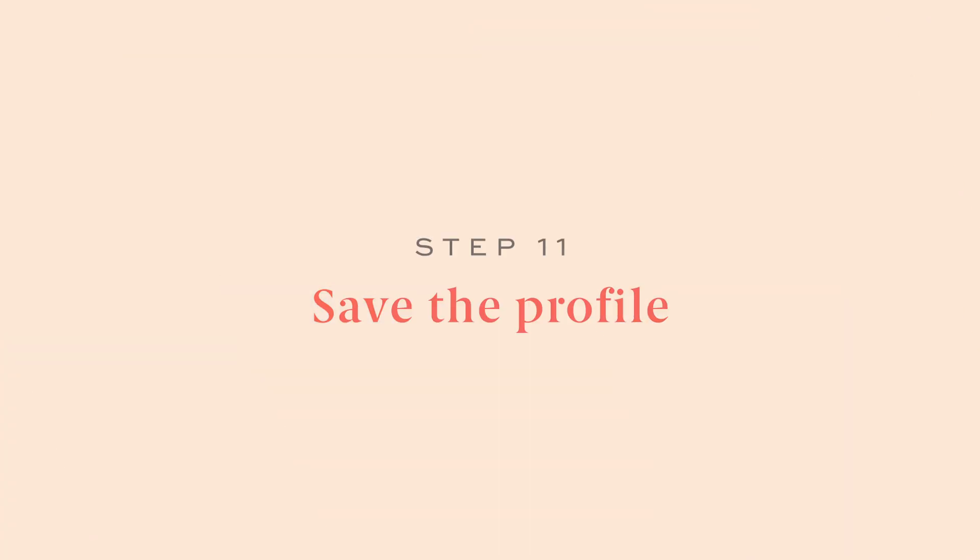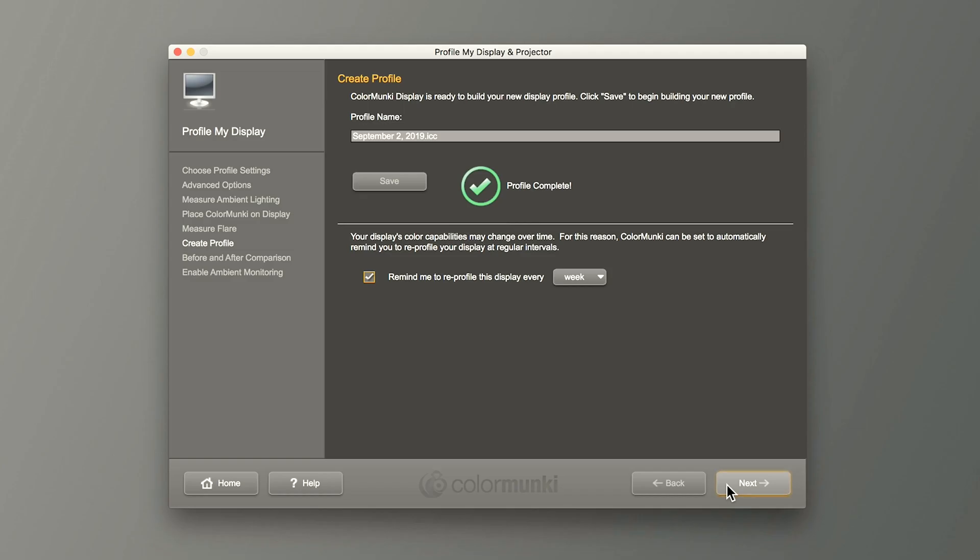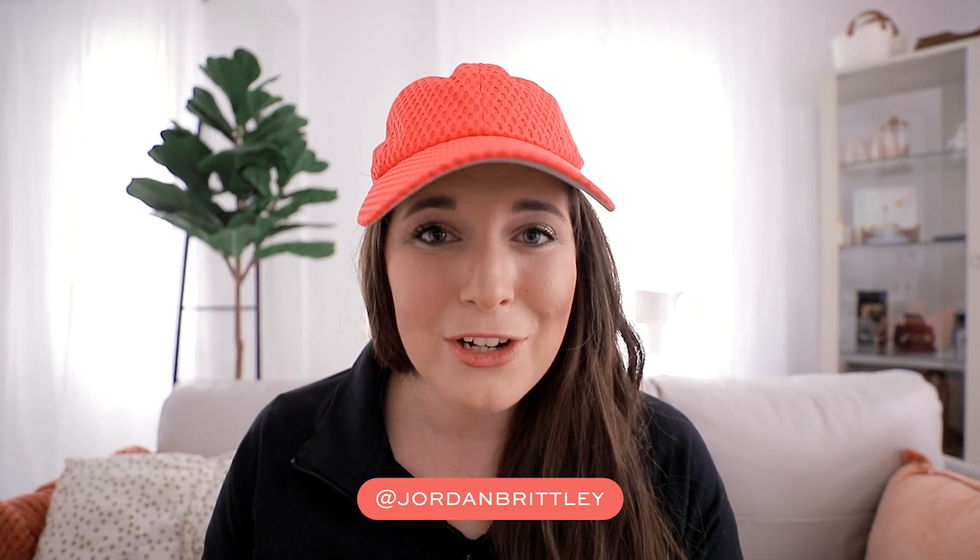Step eleven: save the profile. I like to save it according to the date it was created — so this one would be September 2nd, 2019 — to keep it organized. You can also create multiple profiles: a nighttime and a daytime calibration, an overcast one, a sunny coffee shop one — whatever situation you're working in, customize it for your workflow. You could work it into your Monday morning routine or Friday shutdown routine. I do this weekly to keep it updated.